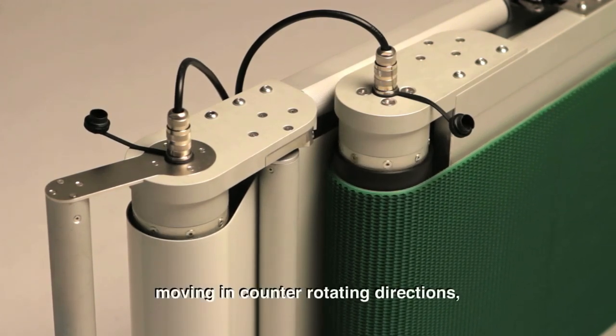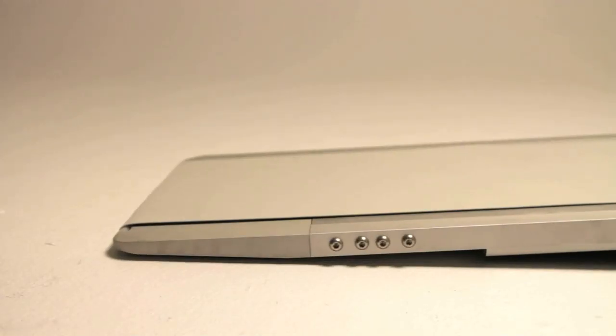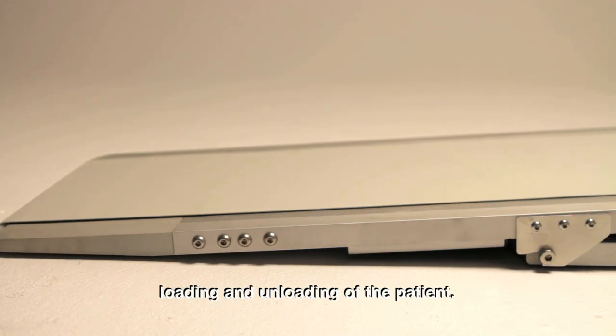The SafeCare spine board has two belts moving in counter-rotating directions, facilitating a smooth, almost motionless loading and unloading of the patient.